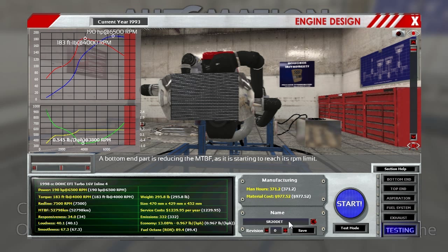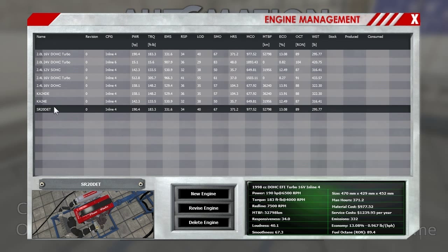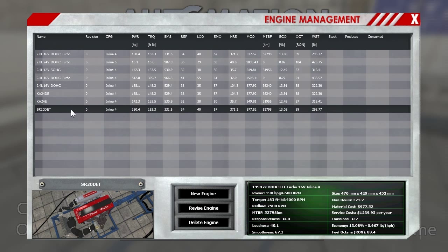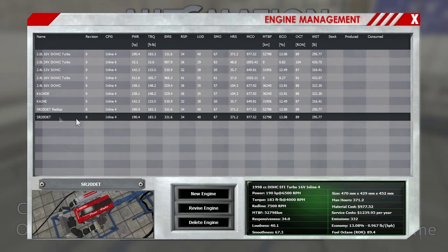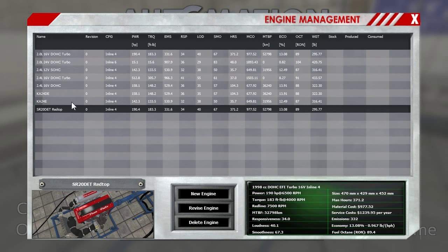I renamed it and figured out how to rename the other one. One thing I'm noticing is that when you click in this box it doesn't show you that you've clicked in it, so you can actually type in there but it doesn't show you that you can — I wasn't aware of it. Let's save that one. Go on back and there we have it: the KA24DE, the KA24E, and the SR20DET. I should actually revise that — put on there that it is the red top.